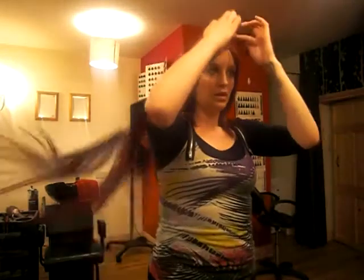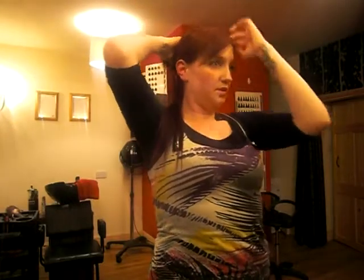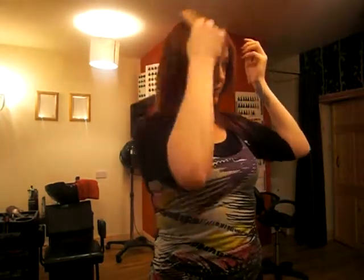I'll show you how to put them in. You take your hair as if putting in a ponytail. You leave a section down at the back just so that you can hide your weft for tying it up, and you just pop your first weft in across your hair just like a hairband. You brush your hair just to cover up the wire. That's the first one.